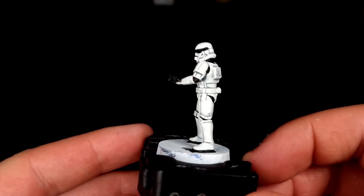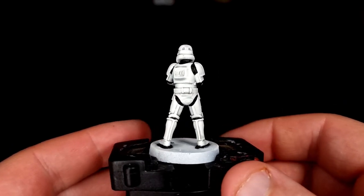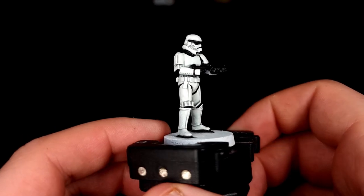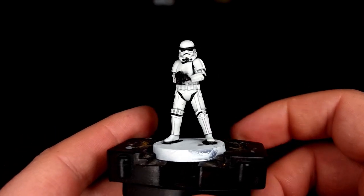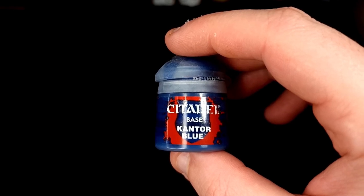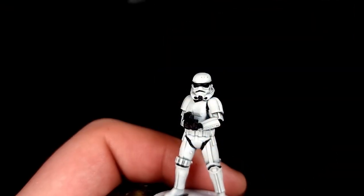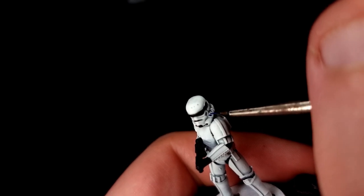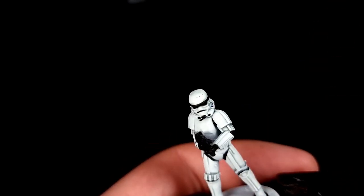With all of that black done, our Stormtrooper is starting to look very much like a Stormtrooper and there's only a few details left for us to paint in. Grab yourself some Kantor Blue or equivalent and we're going to use that for one job and one job only — to paint in the three dots on the side of the Stormtrooper helmet.